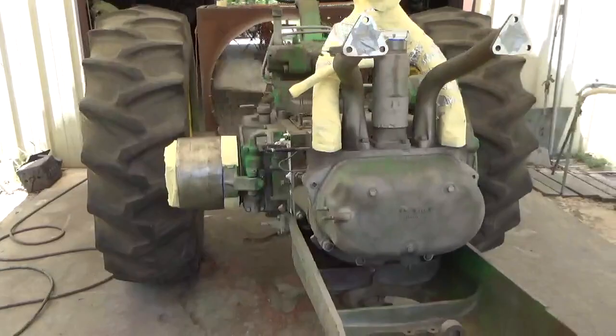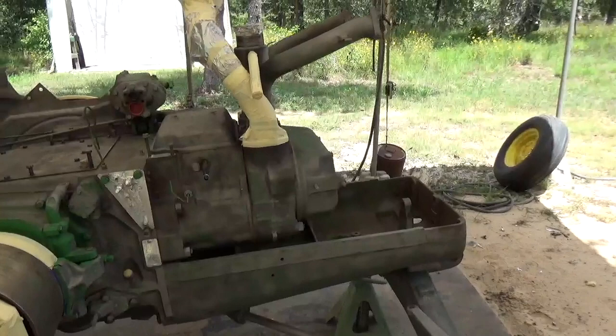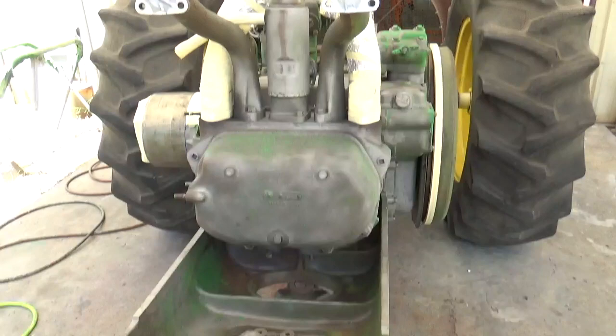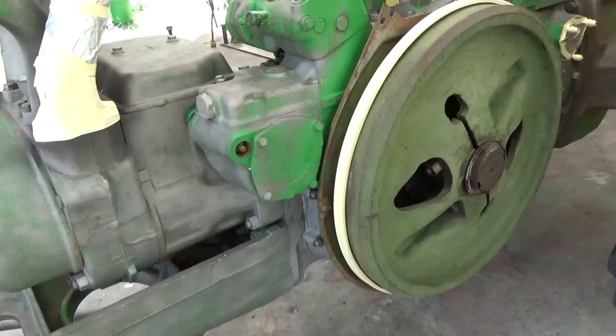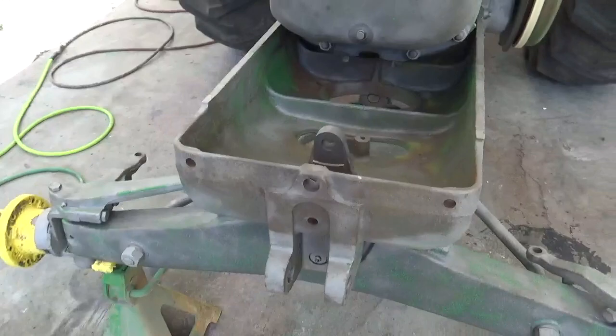If you wonder why not every little bit of it is sandblasted — I've been doing this a very long time, and in some applications you do not need to take every little bit of paint off. It doesn't make it any better. It's cast iron, and when you're sandblasting you're really trying not to get sand into places like around the flywheel where it could get into the bearings and destroy them. You're basically trying to make a good surface for paint to adhere to, and on this particular application this is fine.